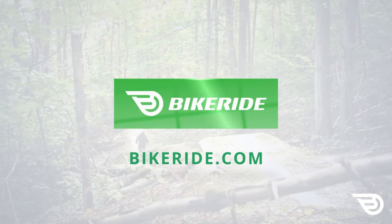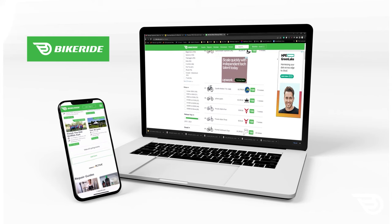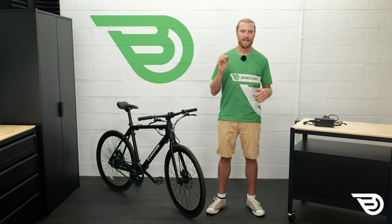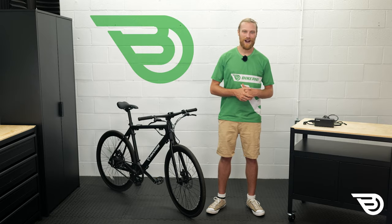Is this bike for you? Check out the detailed specs at Bikeride.com and see user and expert reviews. You can also check out other great e-bikes and see them rated to find your perfect match. Do you have a question or something you want to say? Let me know in the comments and we'll start getting you some answers. If you liked the video, give us a like and subscribe so we can keep on bringing you the latest e-bike reviews and news. I'm Scott with Bikeride.com — thank you for watching and I hope you enjoy the ride.